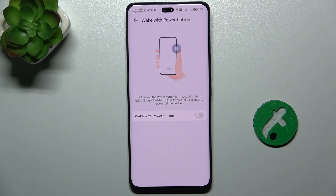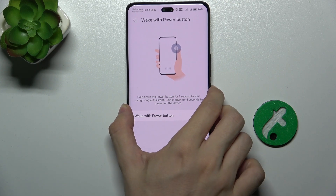And no matter if it's enabled or disabled, to enter the power menu, press and hold for three seconds.